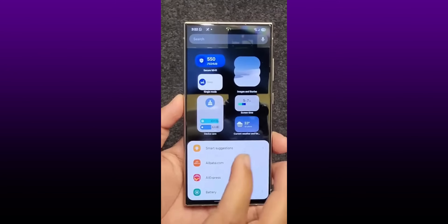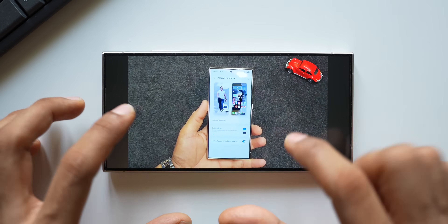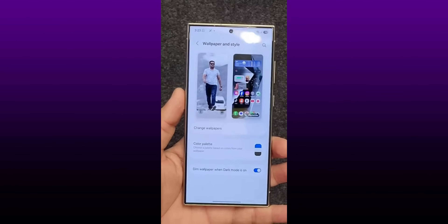Here you can see the wallpaper and style menu - I don't see much of a change here. We've got the change wallpaper option, color palette option, and dim wallpaper when dark mode is on. There are no new additions on this menu.